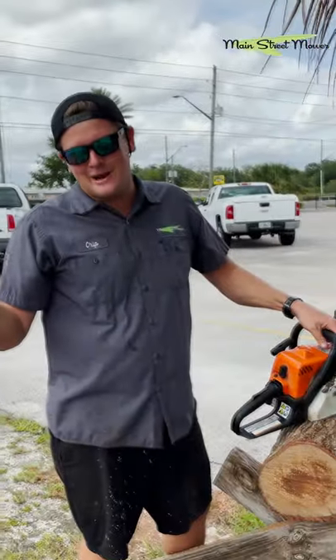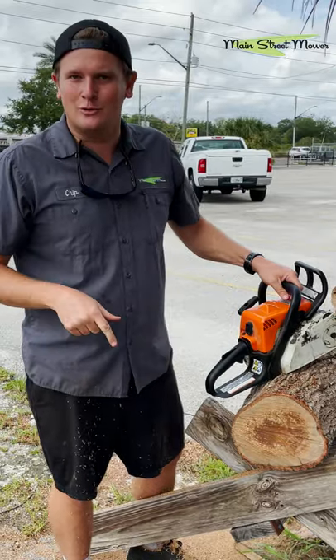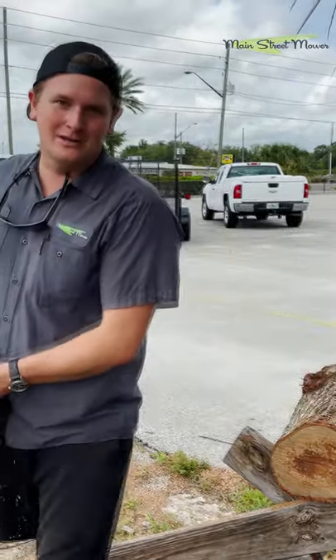You know, when you're right, you're right — that chain was dull, now she's sharp. Come by Main Street Mower and we'll sharpen your chain for you. Come on.